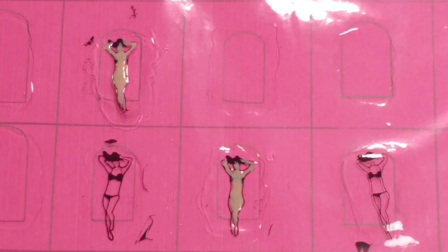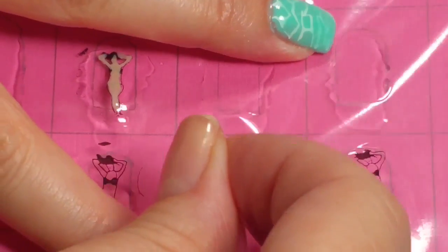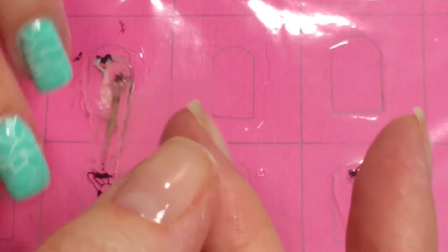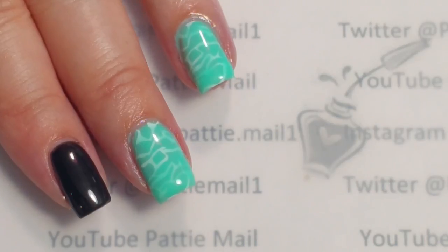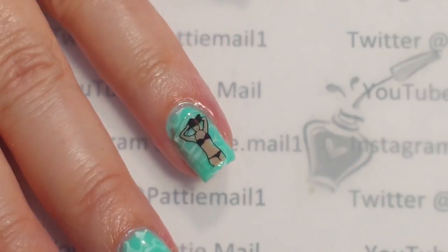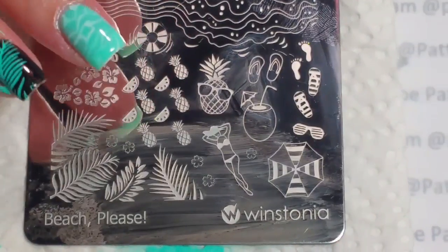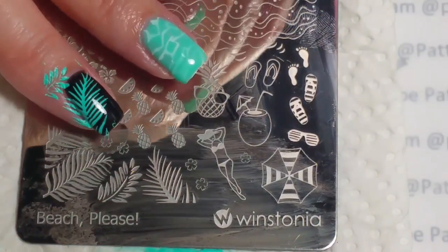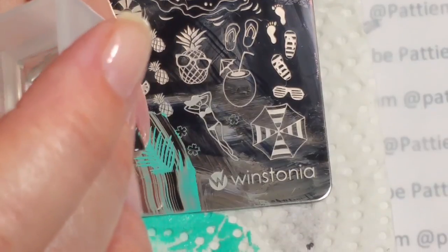Next we're going to put our little person on and I'm just going to help lift it off by using a little piece of tape. I'm going to trim it down so I don't have much stuff around the edge. So we have our little beach person right here. I got her to stick on. Right now I'm going to use Dance Legend Stamping Polish in Mint. I'm sorry you missed that — I put that on the black so I'll do the pinky now. I'm just going to put this on my little pinky finger.